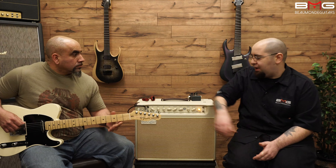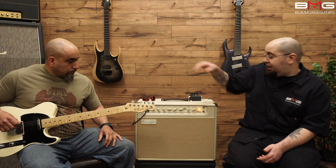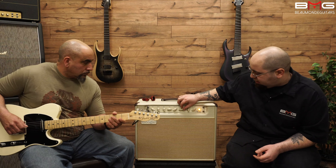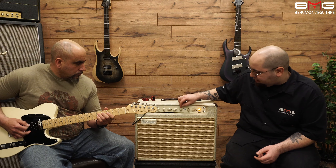Very nice. Let's hear what the Tele sounds like with a little bit of dirt. So let's lower the master, raise the gain all the way up, and let's see what we have here.